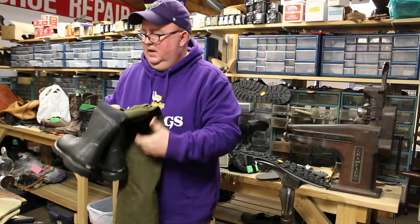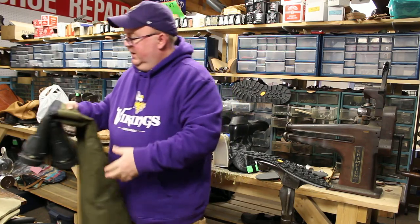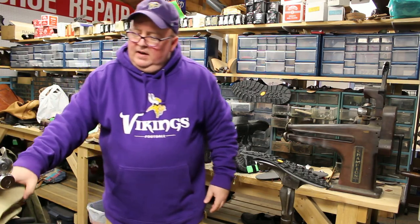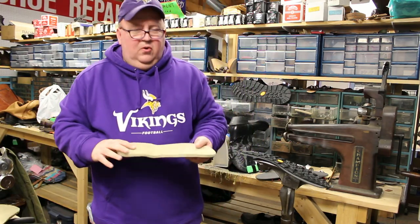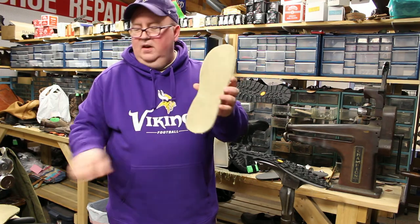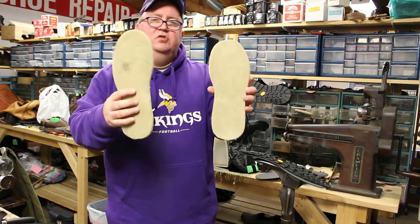What we did with these is we replaced the soles. The reason we replaced the soles is that up until a couple decades ago, all waders — hip waders — came with felt soles.